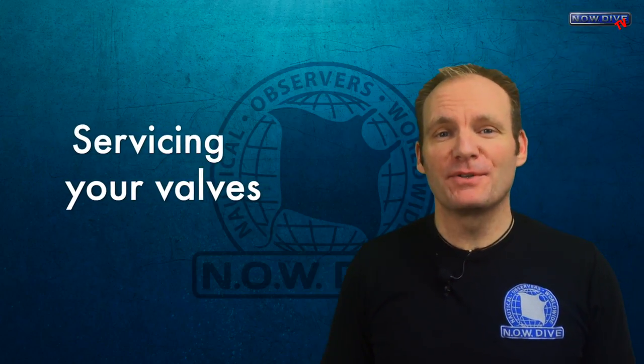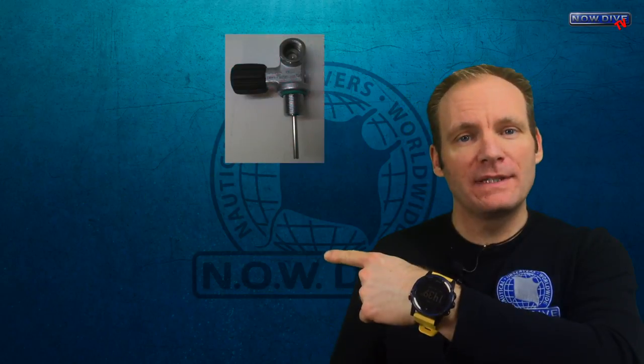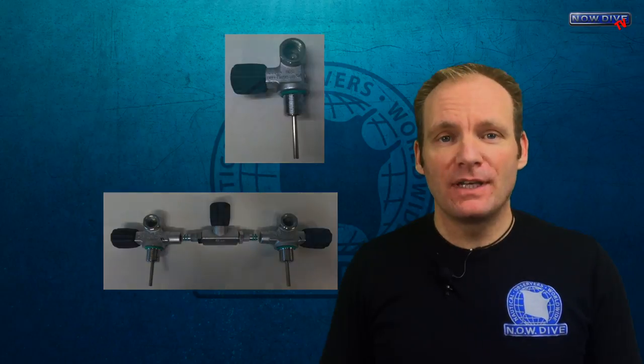Service your valves, get them O2 clean so they're safe, and get them nice and smooth for those valve drills. Hi and welcome to another episode of NowDive TV. The process is exactly the same for a single tank valve like this one, or a twin set valve like these ones. So let me show you how to get going and we'll take it step by step.